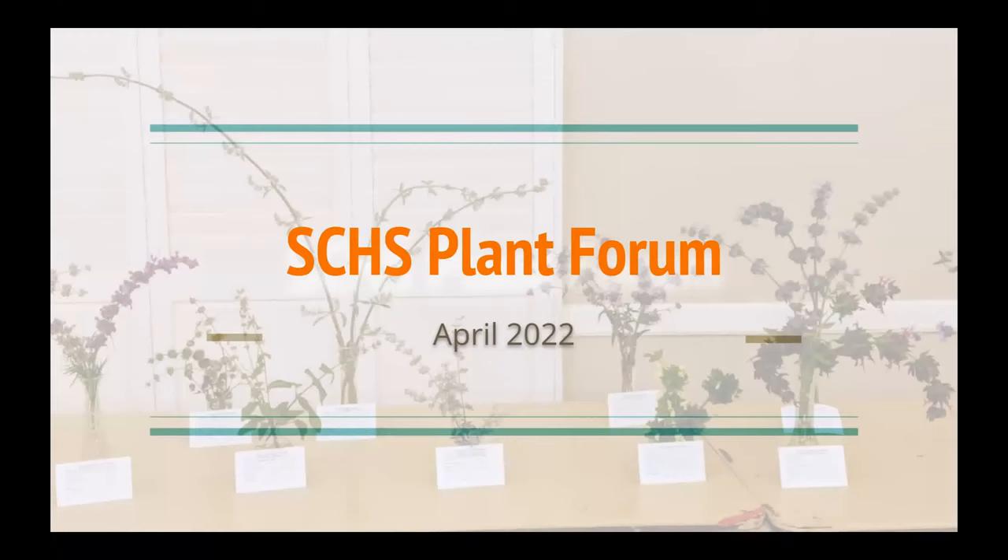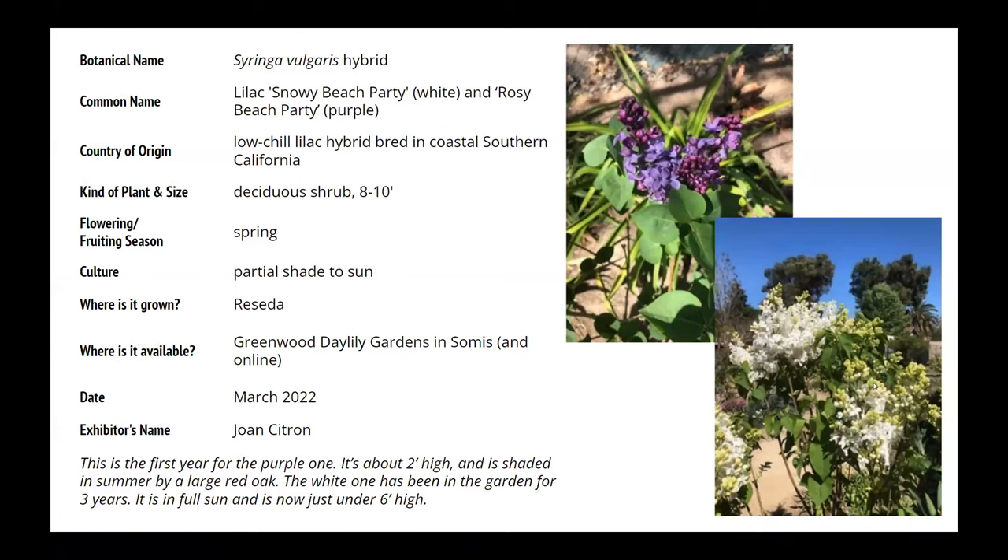We'll go through this fairly quickly. This is Syringa vulgaris hybrid, offered by Greenwood Daylily. That's our president, John Schuster — that's his nursery.